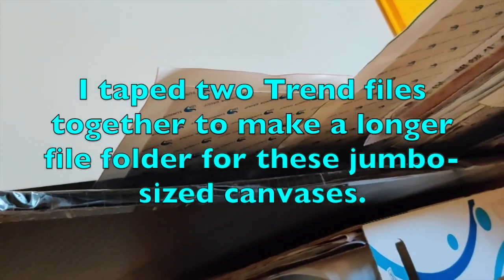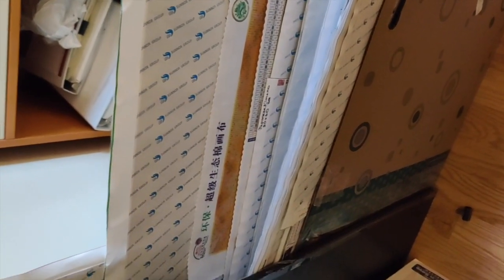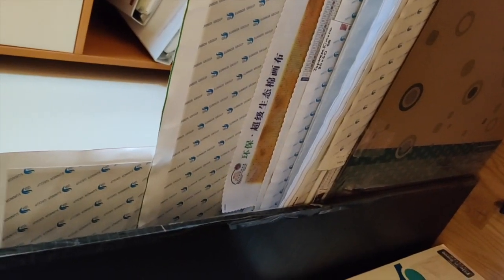So this second Trend File holds everything else except for the really big 100 by 150 behind it. The reason I've got them behind the piece of plastic is I don't want them to curl — that plastic just prevents curling. I like to store all my diamond paintings flat. I'll be doing videos going through each one of these folders individually.